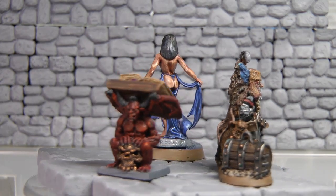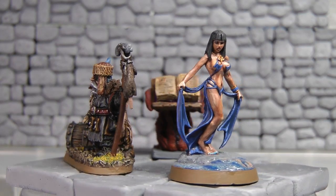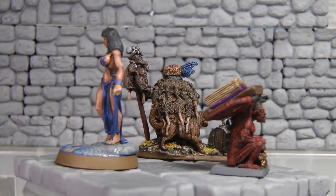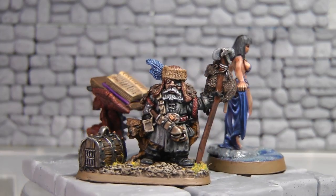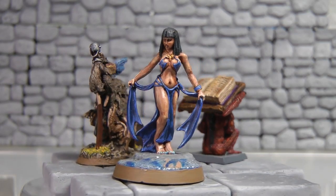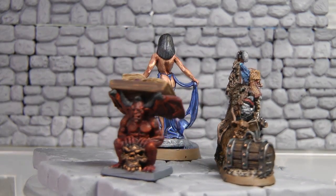Spend a couple of dollars. It might be a little more of a pain to prep a metal model, but it's a heck of a lot easier to strip it if you want another shot at it. Whether I ever use these in a future D&D game who knows, but I had a lot of fun painting them and it forced me to paint outside the box.